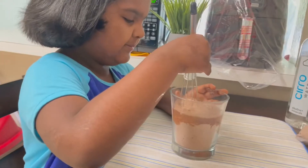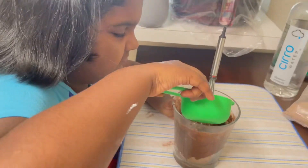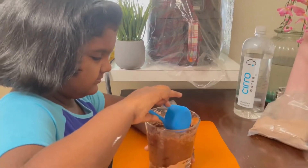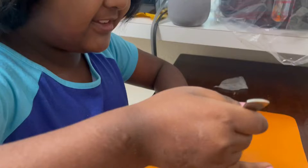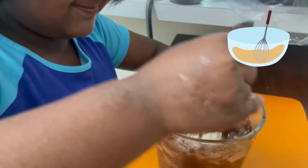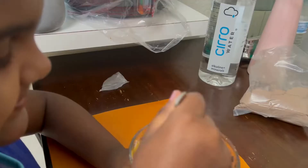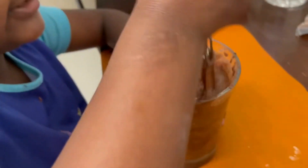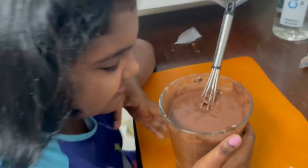Now I'm gonna mix a little. Now let's add the oil. Mix, mix, mix, mix — look at that, it looks so ooey gooey! Now let's add the egg. Just a little bit more stirring and I'm done. It looks like melted chocolate and it does smell like it!